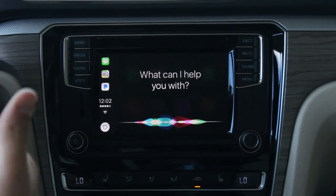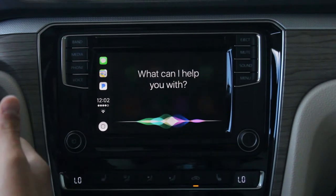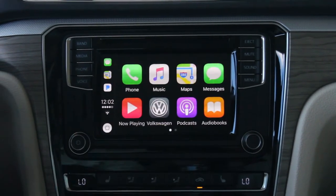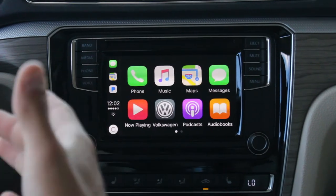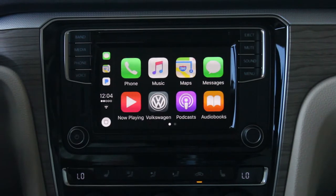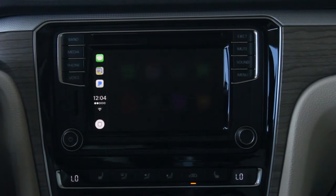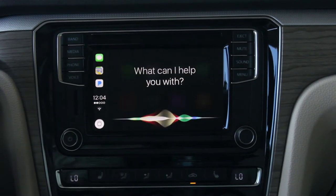We can press and hold the steering wheel voice control button to activate Siri. We can ask Siri to take us places, make phone calls, and send text messages — just say the contact name from our contact list to send to that specific person. For this demo we'll make a phone call: press and hold for Siri. Call George Wright.